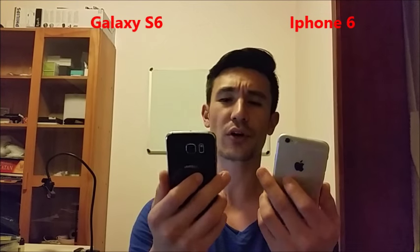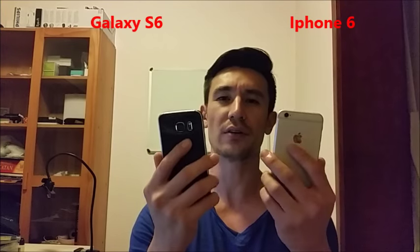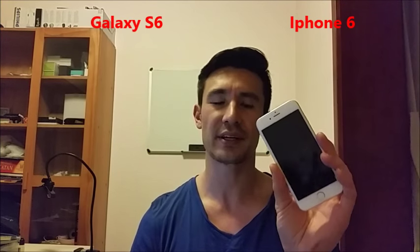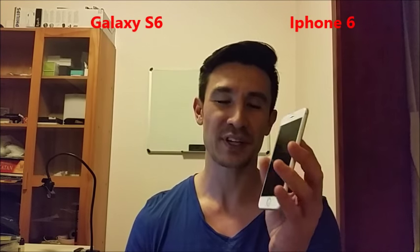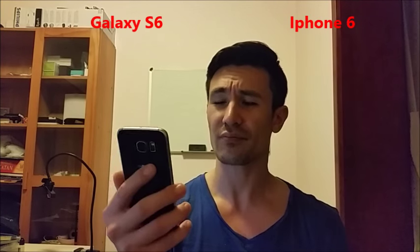Another thing in regards to the feel of the phone — the iPhone 6 is definitely slipperier in my hand. Yesterday it was 93 degrees here in Shanghai, super humid, so my hands were sweaty and that makes the iPhone 6 feel even more slippery than the S6. Actually, the S5 felt better in my hand, believe it or not, even though it had a plastic covering.